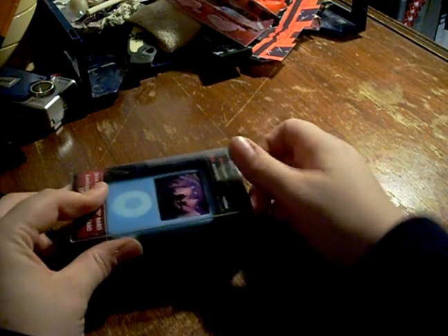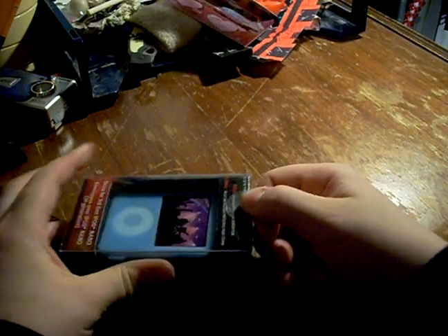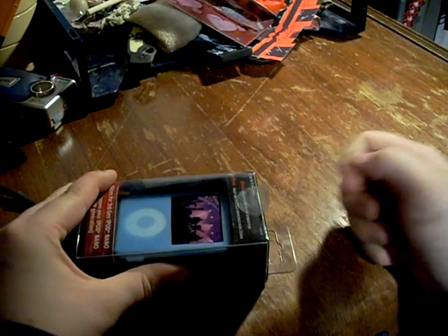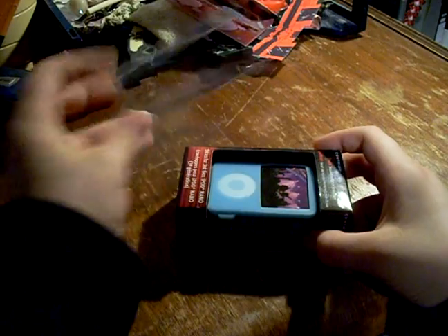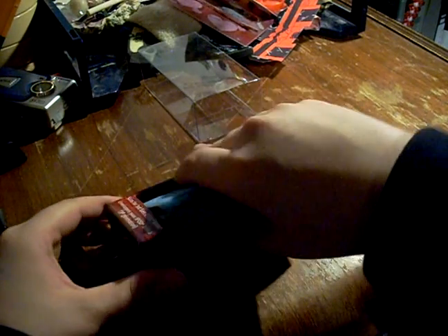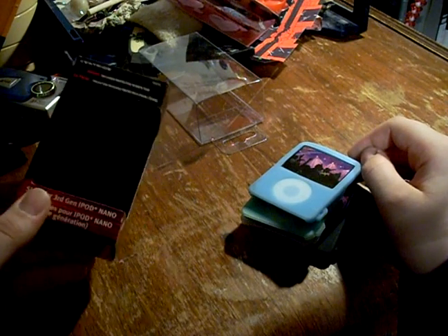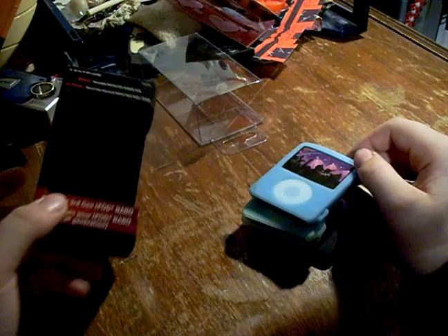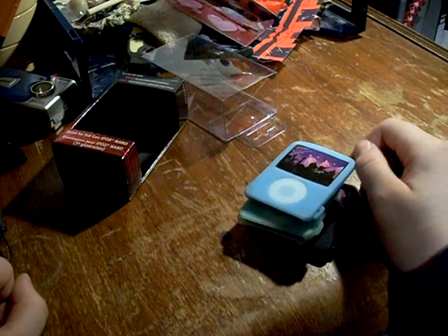Let's unbox this puppy. You just get this little stupid sticker, then you just take off this stupid little sleeve, pull him out. If I read the box correctly, it comes with a protective screen film thing for your screen part, but if it doesn't, oh well, it doesn't matter because I just wanted a new case.